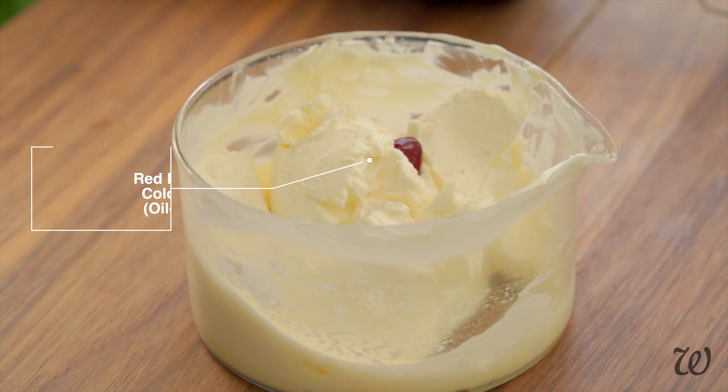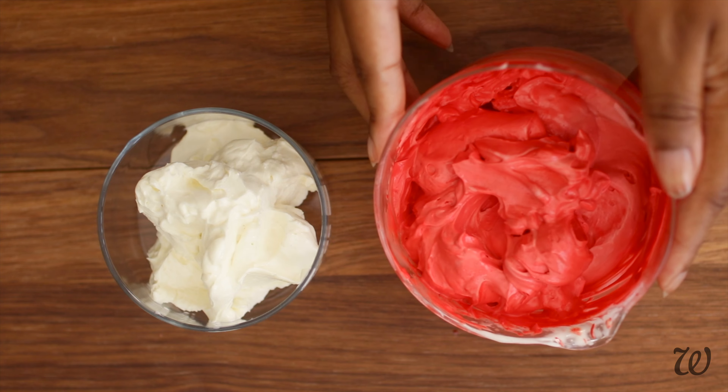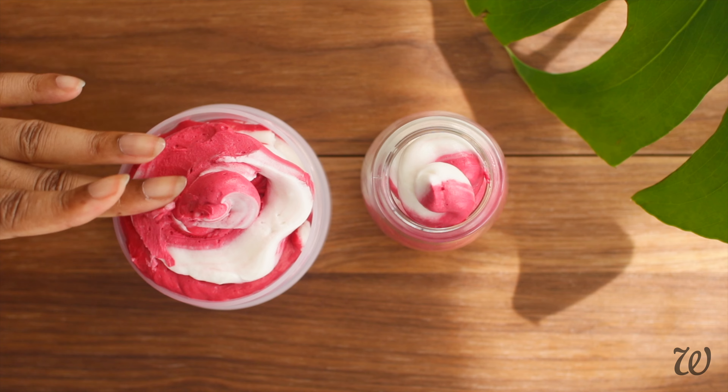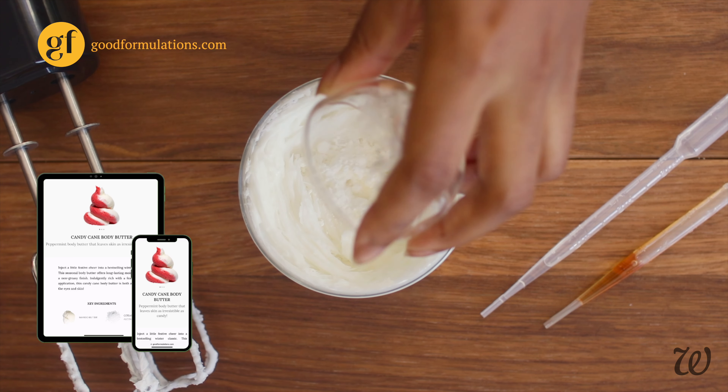Once we have our red and white whipped butters, we can move on to creating that signature candy cane swirl. To demonstrate the first method, I'm going to use the formula from goodformulations.com.